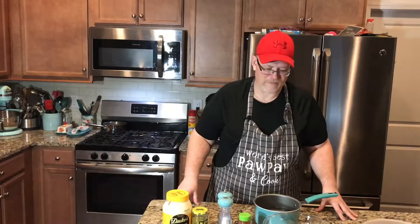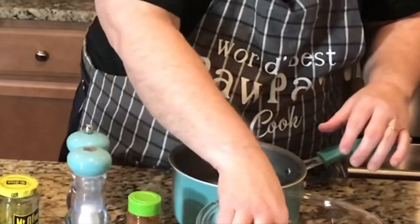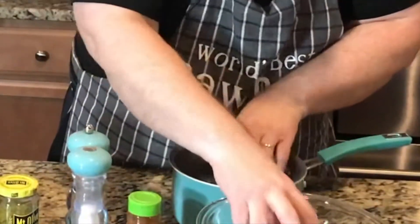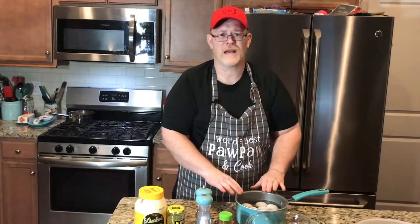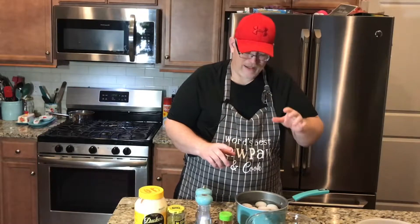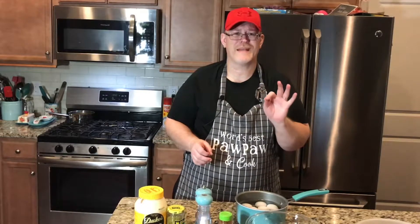Let me tell you about cooking the eggs. This is the way that I've always done it — they peel very, very easily. What I do is take my eggs and place them in a pot of cold water, put them on the stove and bring them to a boil, and once I bring them to a boil, I turn the stove off, I put a cover on them, and I let them sit for 10 minutes.